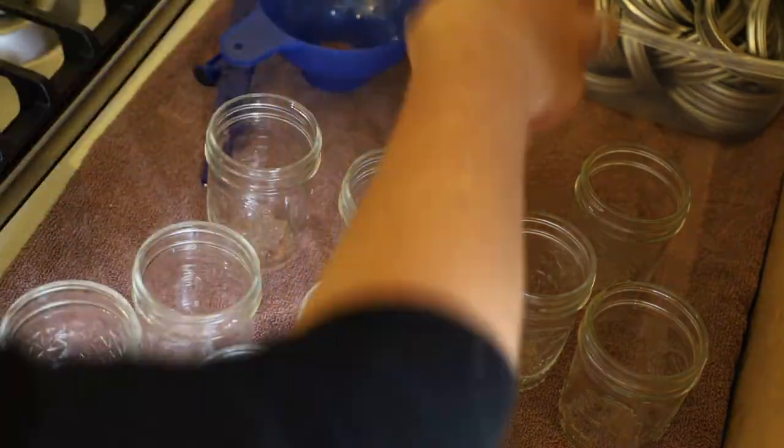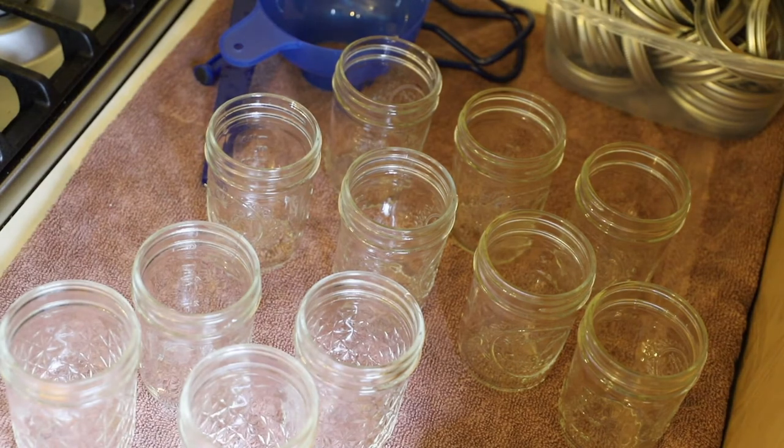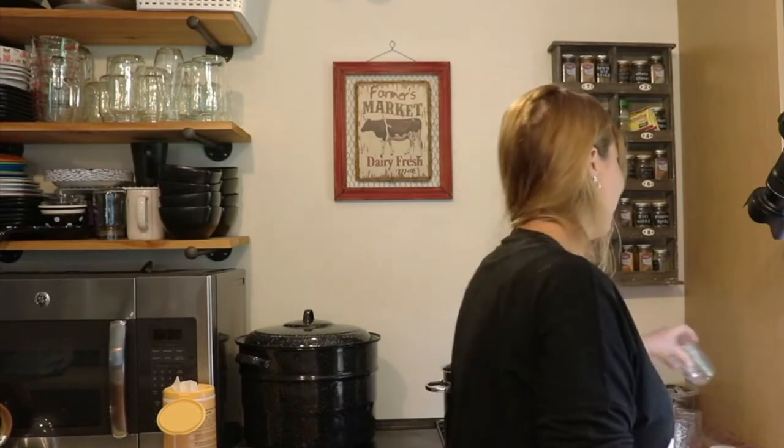A couple times when I was canning last year I didn't clean enough jars, and it's a pain when you're in the swing of things to go get more. So I always make sure I have a bunch of extras just in case. The recipe would say 'this makes six pints,' I'd get six pint jars, and it would end up making eight pints or something — so now I always have way too many jars cleaned, sterilized, and ready to go.